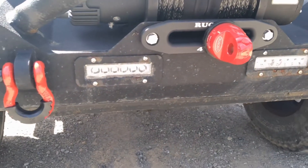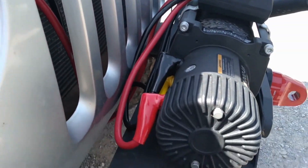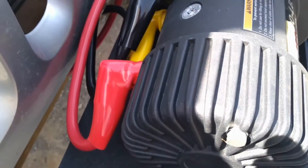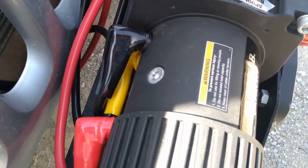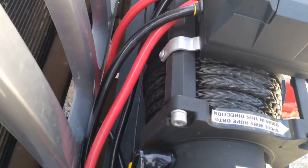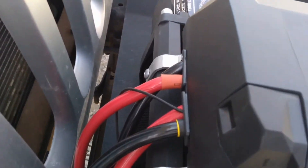The winch is fully installed and I'm going to go through the electrical a little bit. It's fairly simple — on the back side our red wire, black wire, and yellow wire go to the appropriate colored terminals on the winch. You can see we've got another black and red coming out of the box here.